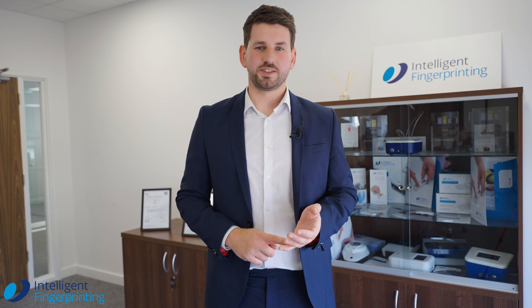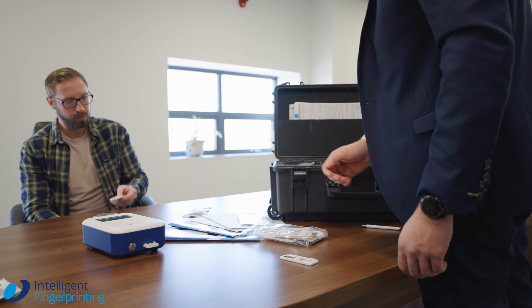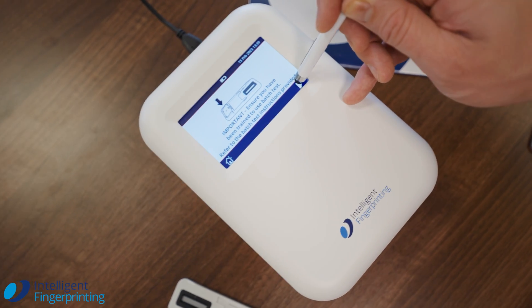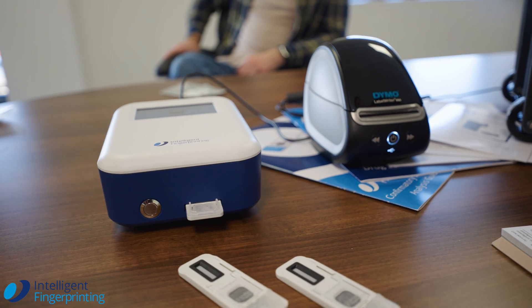Although the first sample takes 10 minutes, this can often seem like a long time. If we're testing multiple people, we can run a batch test and do up to 6 people in 15 minutes, getting people back to the work they're there to do.